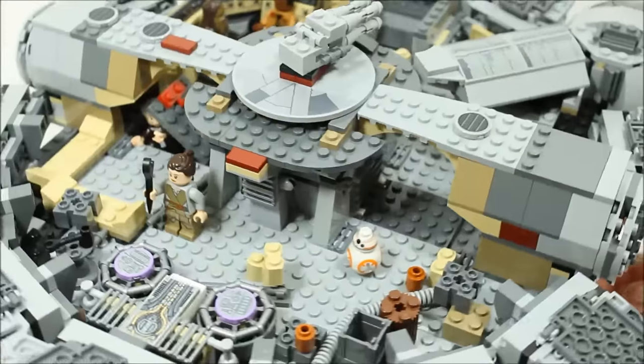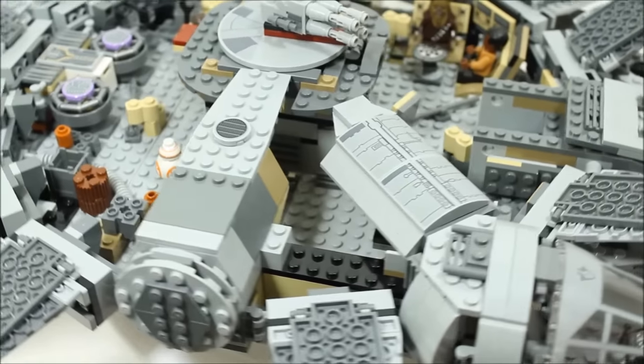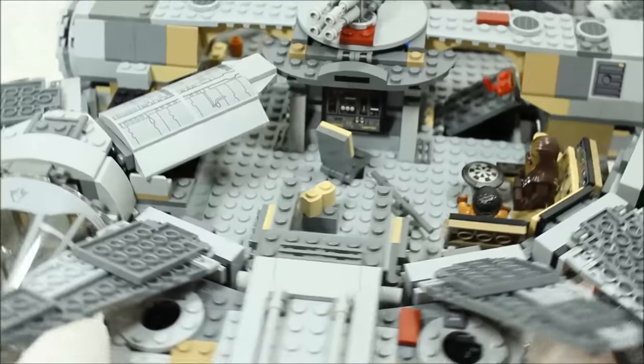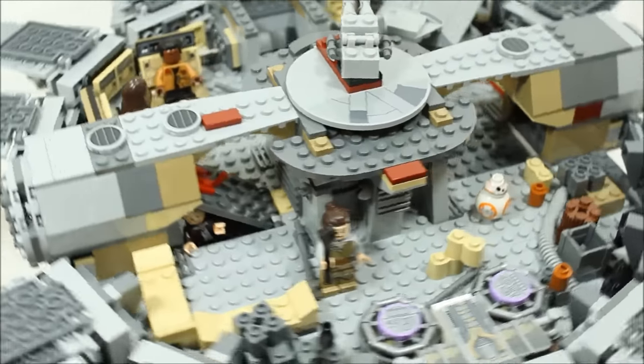Here's one final overview of the Millennium Falcon's interior. It has two really cool play features, the upgraded hyperdrive isn't bad, and there's lots of sticker detail. The cool holochess seating area is great.